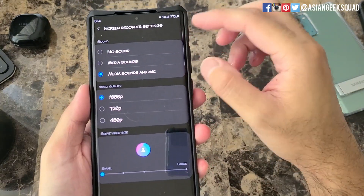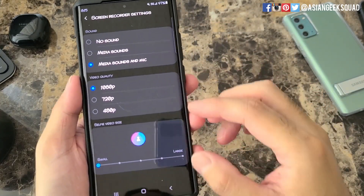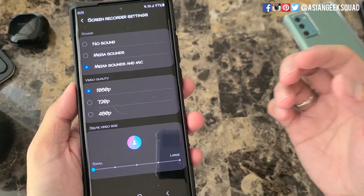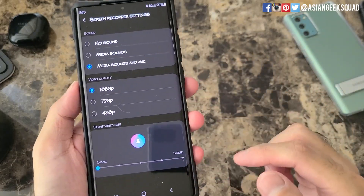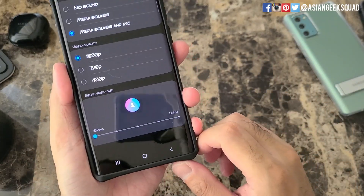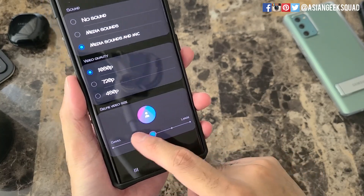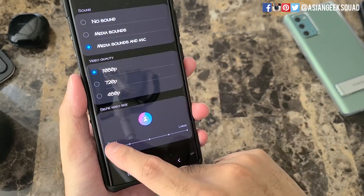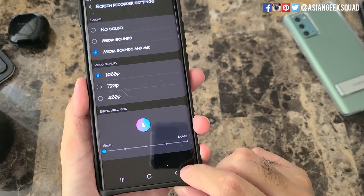The first part here you can change when you start the recording. These other two you have to adjust now. For video quality you have three different options — if you're recording a longer video you might want to lower this, but I'll leave mine at 1080p. Next is your selfie video size, which shows up when you record and you have the option of turning it off and on. You can't change the size mid-recording, so play around with it to see what you like. I'll leave mine at small.